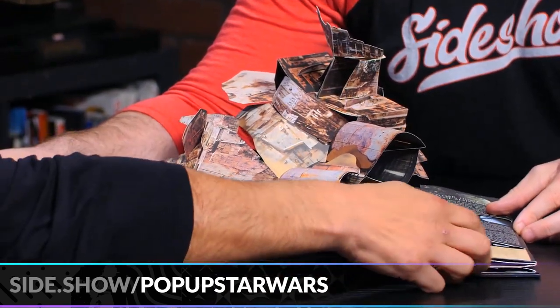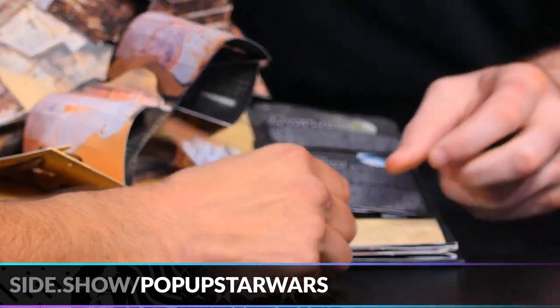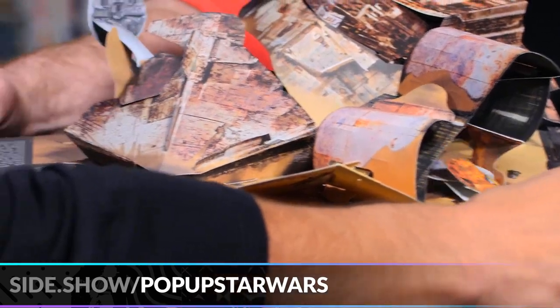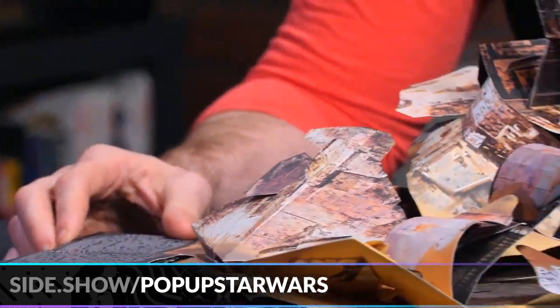We have Jakku here — this is the graveyard of the giants. You pull this tab right here — the Millennium Falcon goes in and comes out the other side! This is so fun.